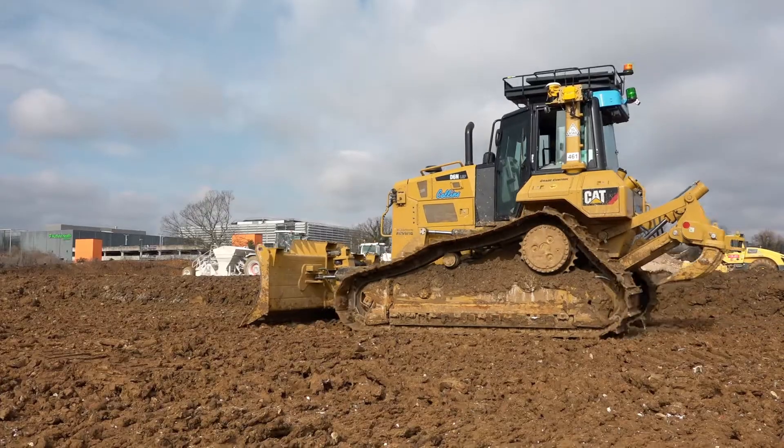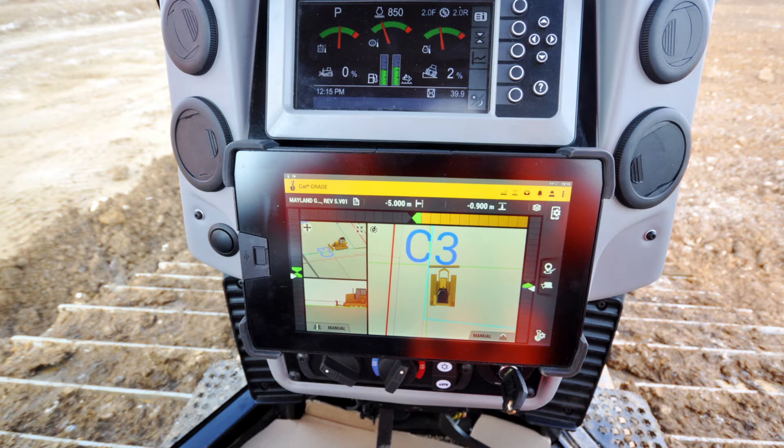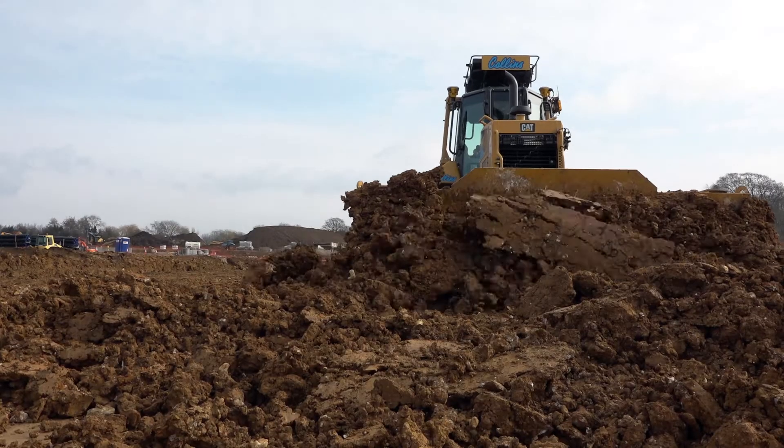There's also a big surprise when you get in the cab with the 10-inch touchscreen tablet — so simple to use. It's like looking at the whole site just in that screen, with the plan view and the section view. It's totally different. The good thing is it works with all the Trimble gear. Once you've got the initial setup, you can use it anywhere.